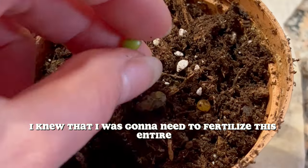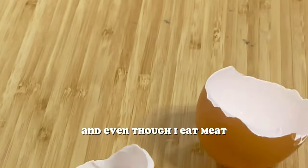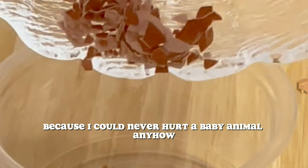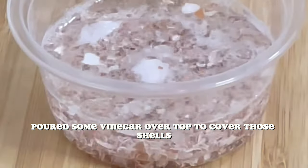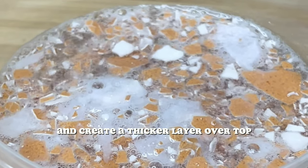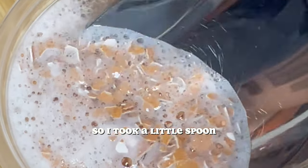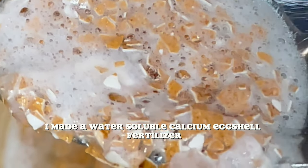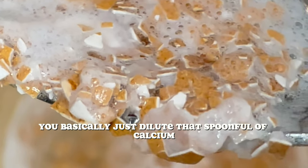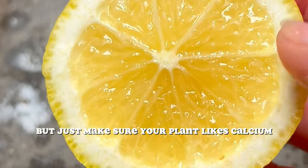I knew I was going to need to fertilize this entire family of lemons. I don't like chemicals or anything that isn't natural, so I didn't want to use store-bought fertilizer. I grabbed two eggshells, crushed them up, poured some vinegar over top to cover those shells, and it began to bubble and create a thicker layer on top, which actually became calcium. After about an hour of letting that sit and the bubbling stopped, I scooped that top layer off and made a water-soluble calcium eggshell fertilizer. Just dilute that spoonful of calcium into about a liter of water, water your plants, and it'll become your favorite natural fertilizer — just make sure your plant likes calcium.